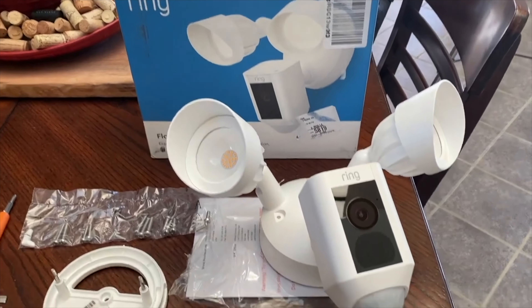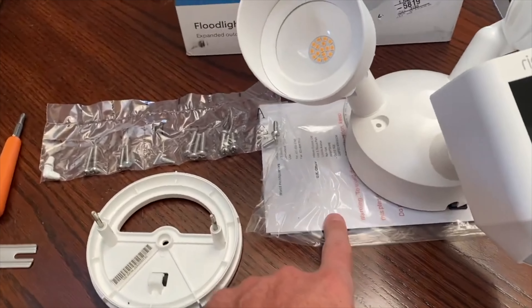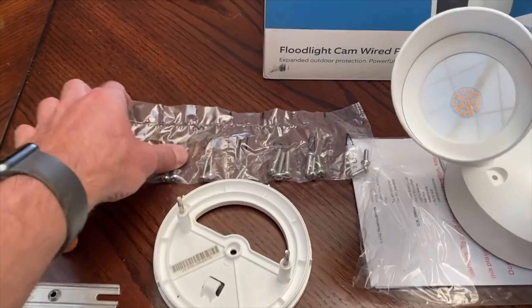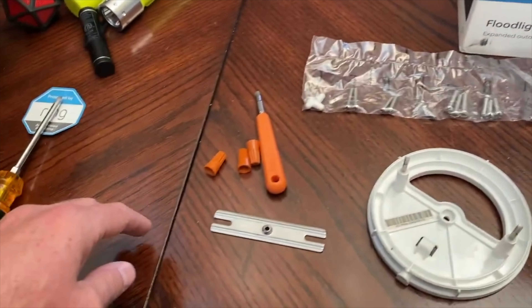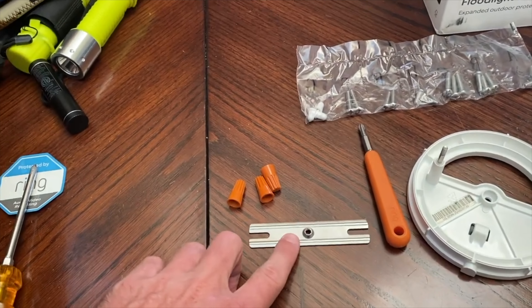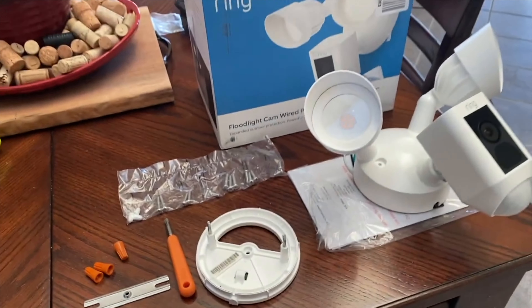In the box you get the light, the instructions on how to install it — but that's why you're watching the video — the mounting plate, an assortment of screws depending on the type of box you have. There should be ones in here that are compatible with it. It also comes with a little screwdriver in case you don't have one, another little bracket, and some wire nuts to tie the wires together.